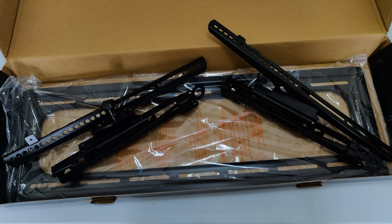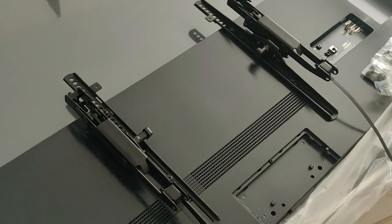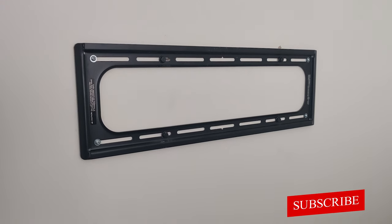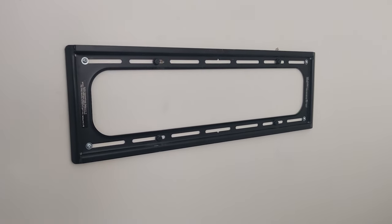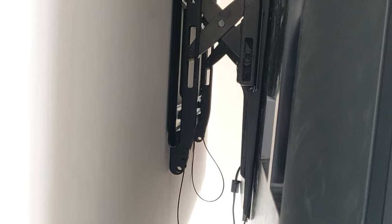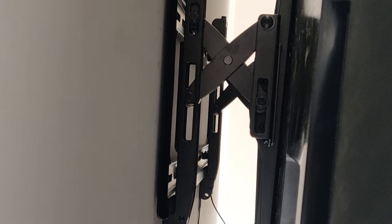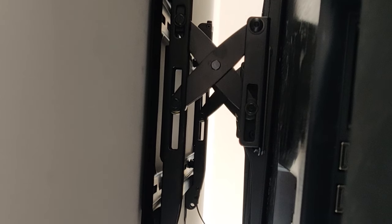It's very easy to install. Step 1: attach the TV brackets to the back of the TV — you need a Phillips screwdriver for this. Step 2: attach the wall plate to wood studs, solid concrete, or concrete block — for this you might need a stud finder, a level indicator, a drill, and a socket wrench. I have a video on this. Step 3: click the TV into place on the wall plate. You can also watch a video showing how easy this DIY project can be.